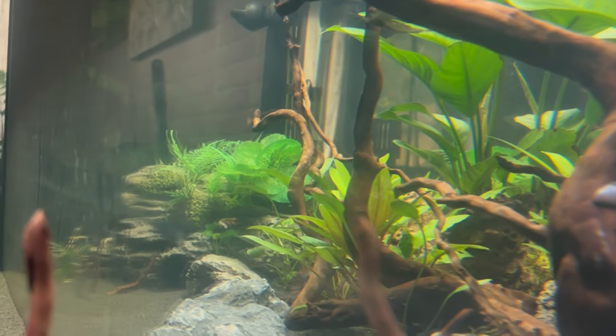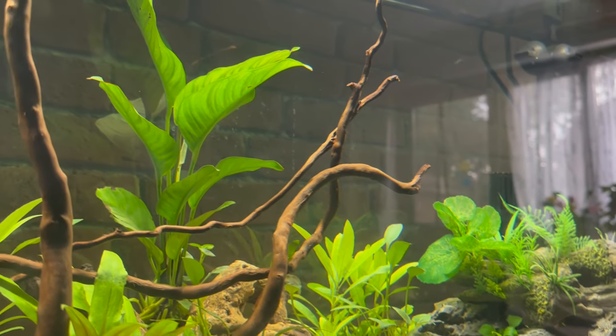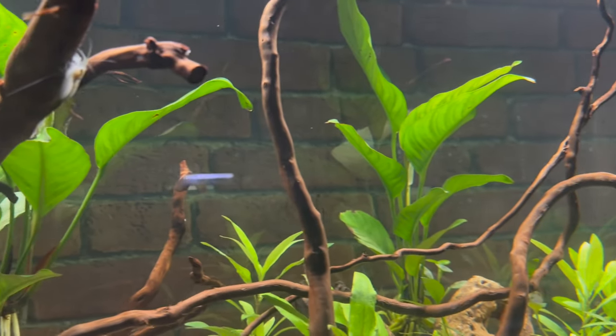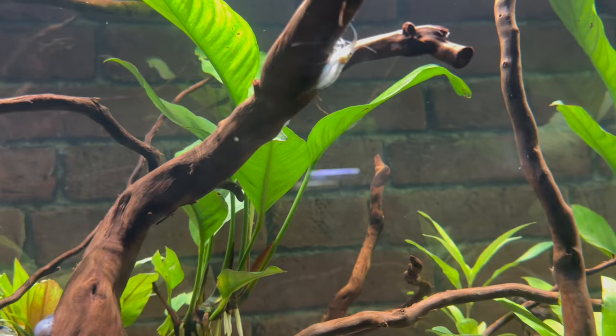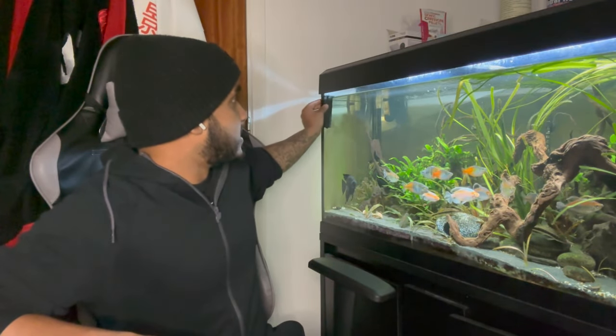Let me talk about the algae you get on the glass. The way I look at it, algae comes in two stages. The first stage I call the 'dust stage' — where your glass looks like it's dusty. It looks really weird because you know it's underwater, but it genuinely looks like dust. When algae is at that stage it's incredibly easy to remove. All three tools will easily get that algae off — you can even get it off with your finger if you rub hard enough. They all pretty much work the same, but the most convenient is the magnet.